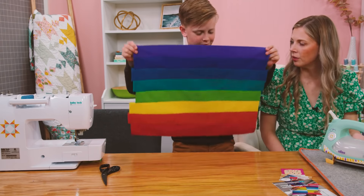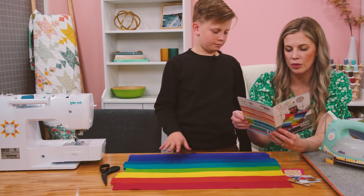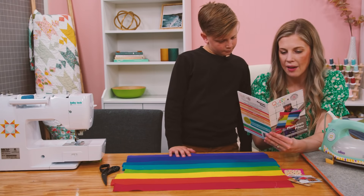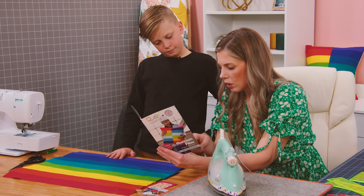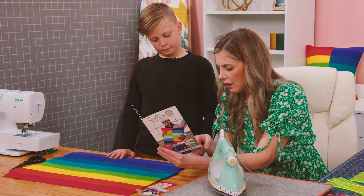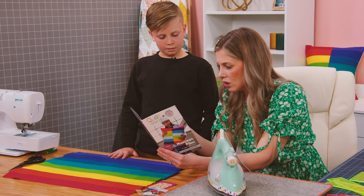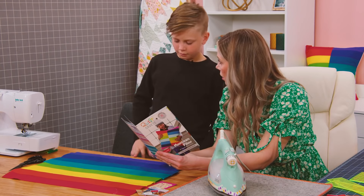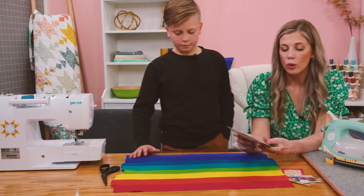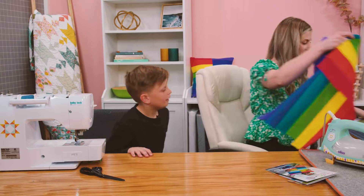Now it's time to trim. Let's look at our pattern and see what size it tells us to trim. We're going to cut a straight side and then measure over 10 inches and cut two 10-inch pieces. I'll help you with that because rotary cutters are a lot to handle for kids — you can watch how I do it.